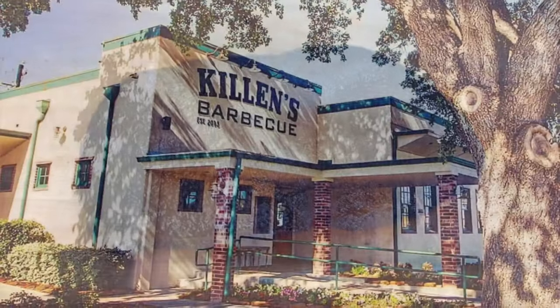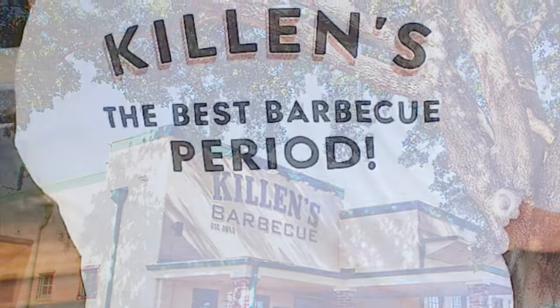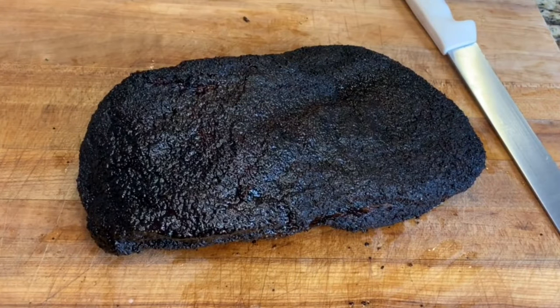Howdy everybody, welcome back to Outnumbered BBQ. One of the best barbecue spots in the Houston area is Killen's BBQ. They're on the Texas Monthly Top 50 list. I recreated their brisket — let me show you how I did it.